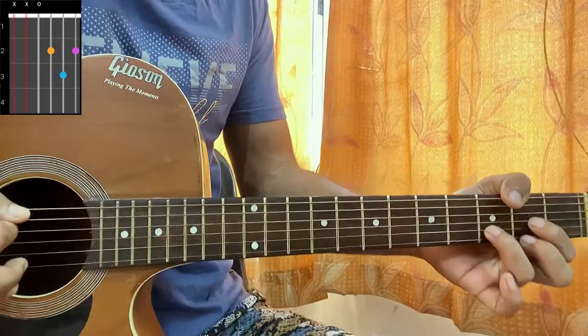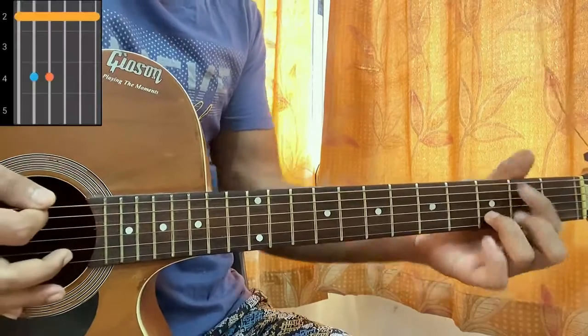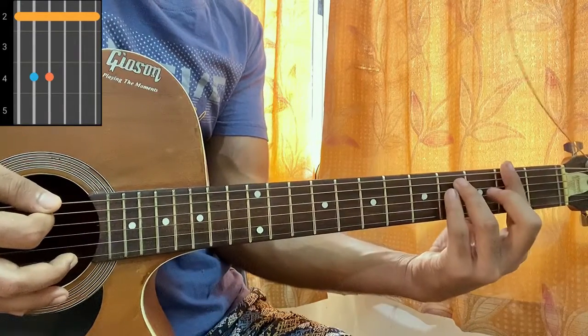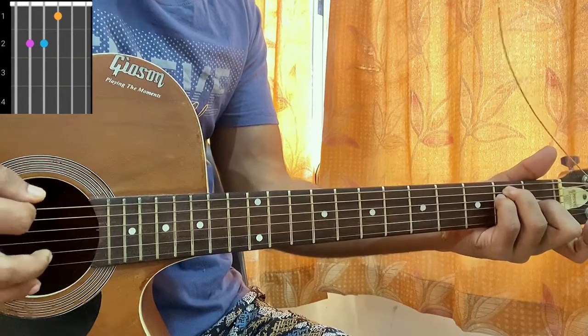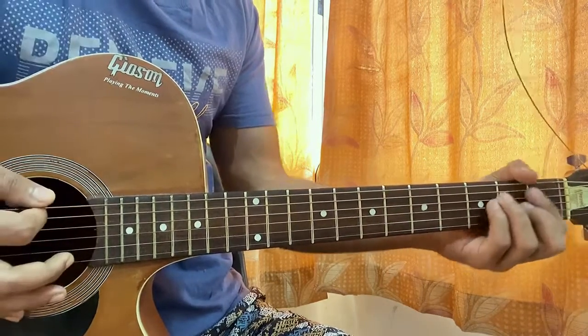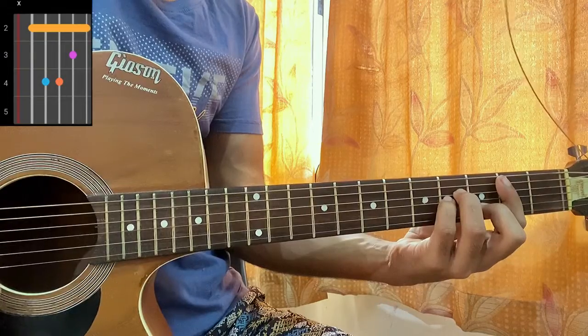The first chord will be a D major — mid, mid, open, second, third, second. Then F# minor, barring the whole second fret, fourth fret on A and D. E major — open, second, second, first, open, open. And then B minor — mute, two, four, four, three, two. Hope the chords are clear.